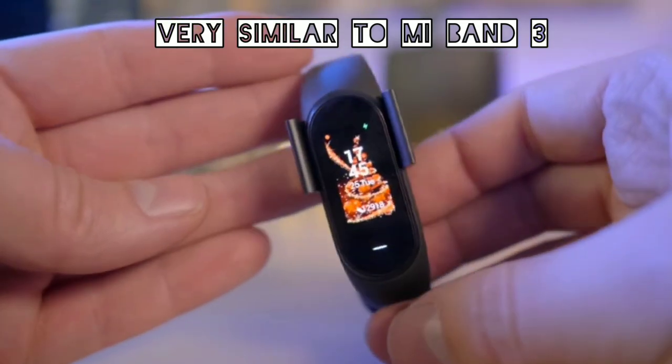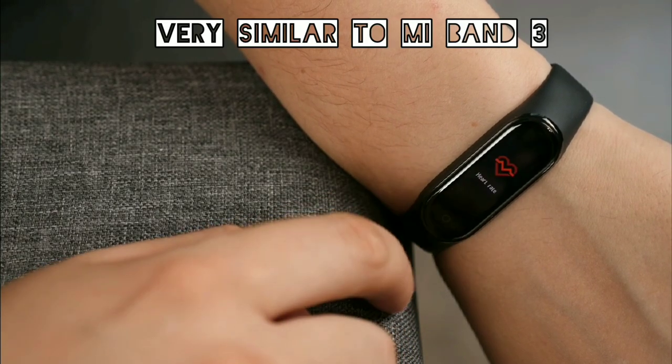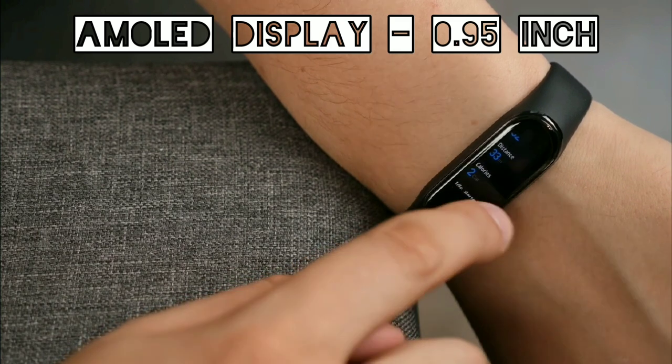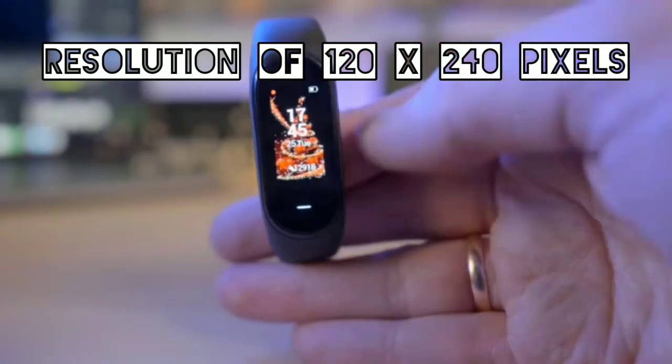The highlight is the capacitive button, which replaced the third generation's resistive button. The screen is a 0.85 inch AMOLED color display with a resolution of 120 by 240 pixels.